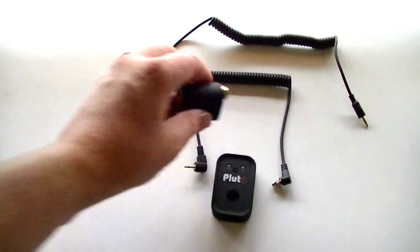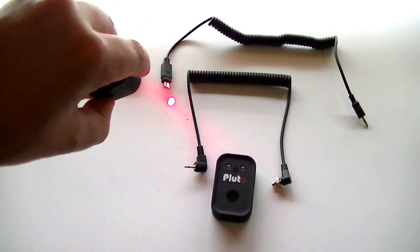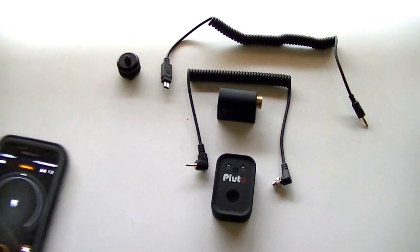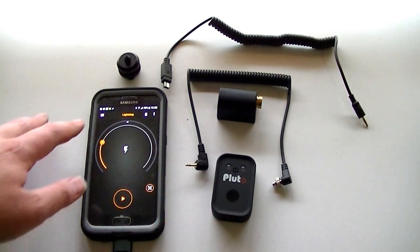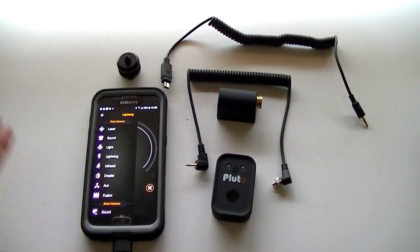There's also a laser emitter included, which is for break-beam work and that kind of stuff — very handy. All of the functions of the Pluto Trigger except for manual triggering are run through the phone. There are a range of onboard sensors: laser, sound, light, lightning, and infrared. There's also a droplet accessory you can buy, an auxiliary input so you can make your own sensors, and a fusion mode which allows you to combine a number of different triggers.